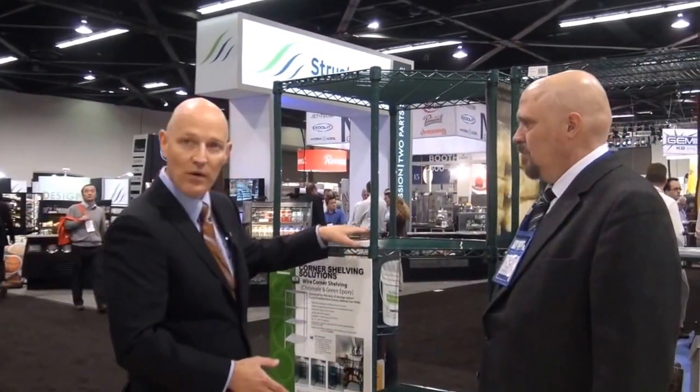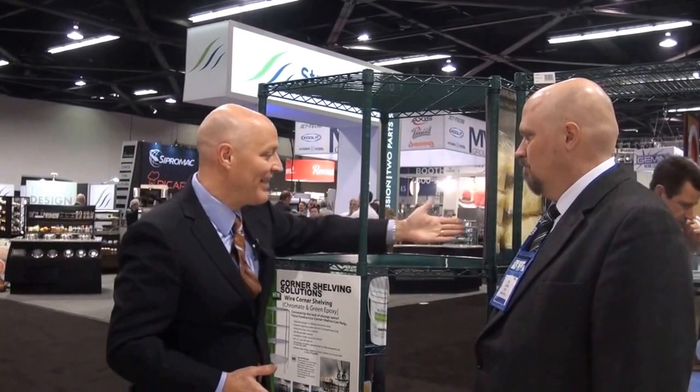Brian, how many shelves can you get on this unit? It's fully adjustable — these are on 1-inch centers. So you can go anywhere from a fairly standard unit with 4 shelves, but you could add 5 or 6 if you're storing something a lot smaller. One thing to remember is, because of the two front posts, make sure to order 5 posts with the unit in order to ensure greater stability.